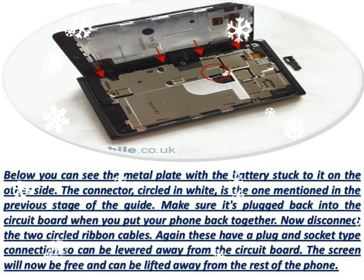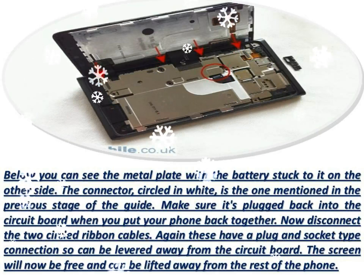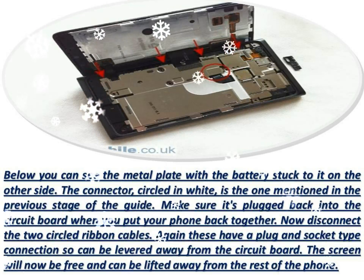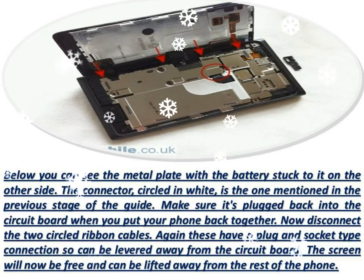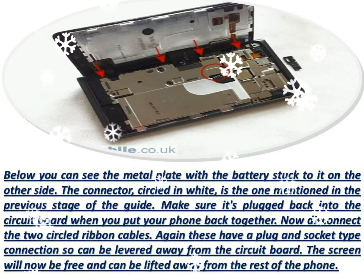The front facing camera circled below has a plug and socket type connection so can be levered away from the circuit board. It will also be held in place with a little double sided tape.